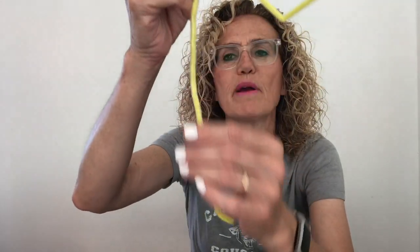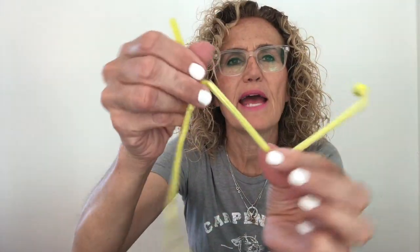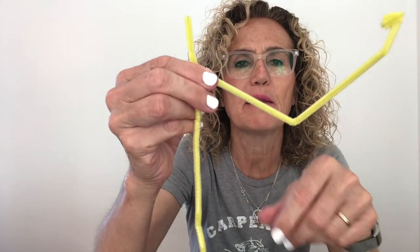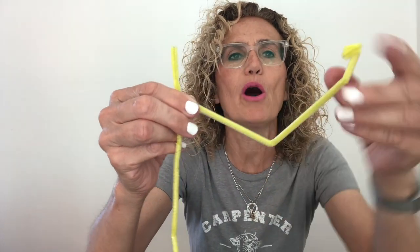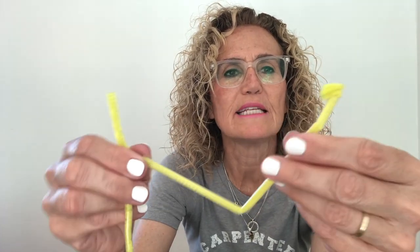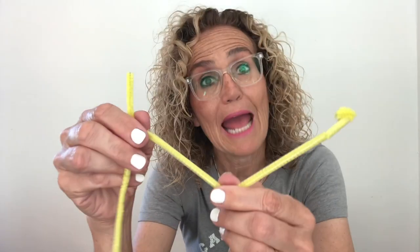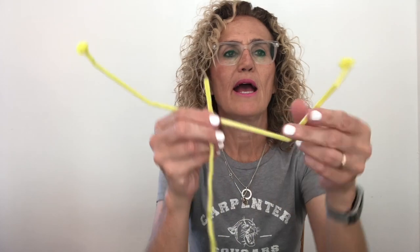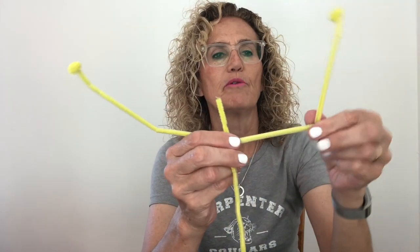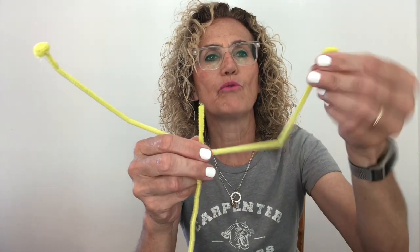Here's one arm. I've got my vertebrae, and then I've connected the arm to my main pipe cleaner. This is my elbow. This is the wrist, and I made just a little ball at the end to keep the pipe cleaner on — that's going to be the hand. Now I'm going to add the other arm. I've got my vertebrae and I've got my arms: my shoulder joint, my elbow joint, my wrist joint.